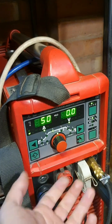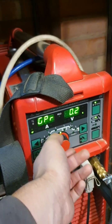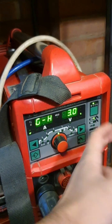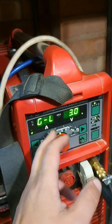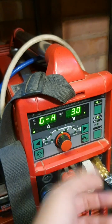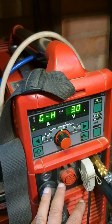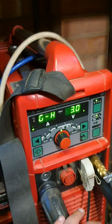Another thing is pre- and post-flow. Where the hell are those? There, there. Pre-flow and post-flow. Got no idea why high or low on them, but I just change both of them. Whenever I want to increase or decrease, I just do them both. Seems to work.